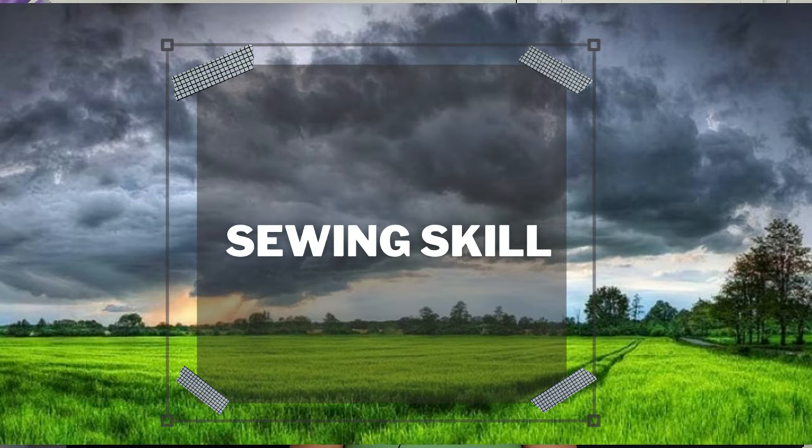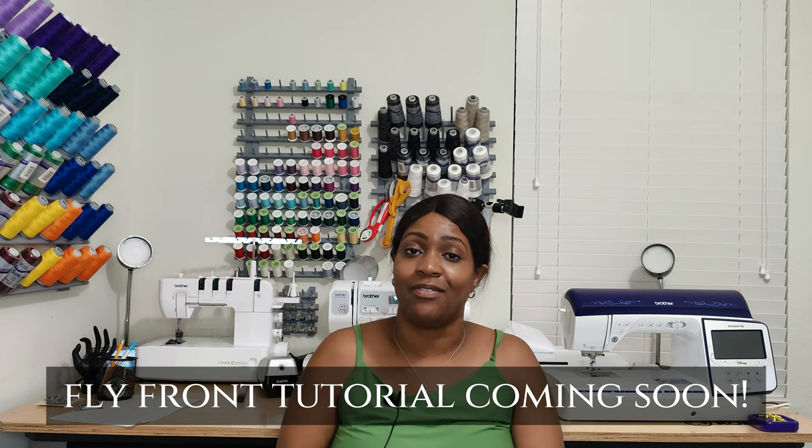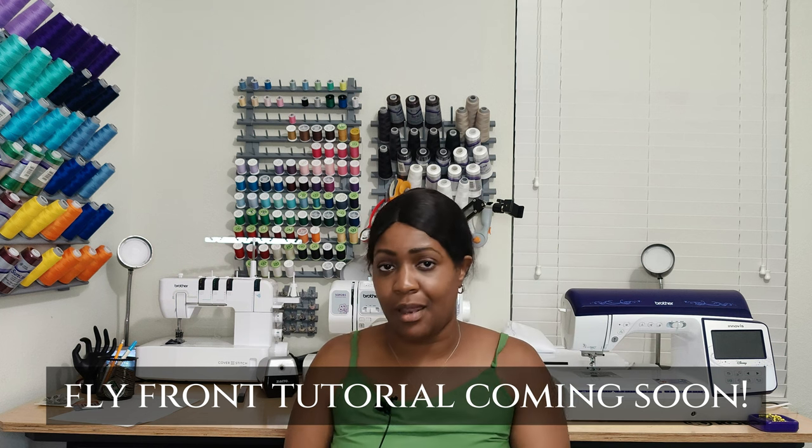Let's talk about skill level. The sewing skill level for this pattern is rated as average. Do I feel that it's average? Absolutely. The reason is simply because you have to know how to do a fly front. A lot of pants, if it's not elastic, you will pretty much be doing a fly front. I have a particular way that I do a fly front, and I will show you how I do it in a different video.